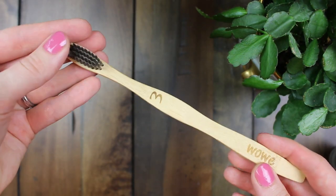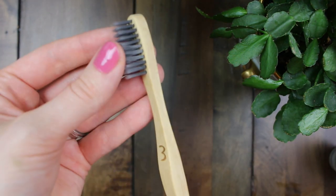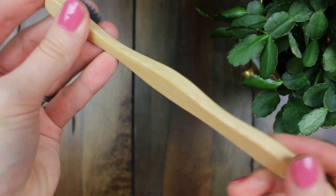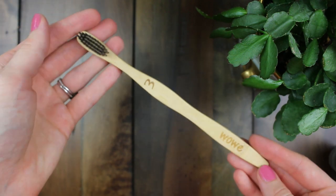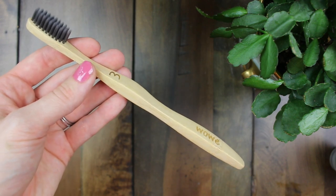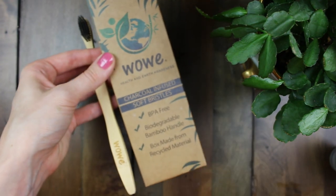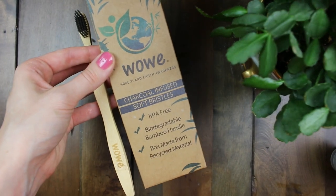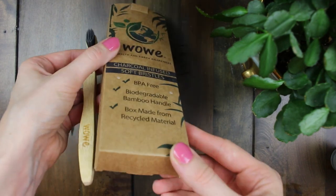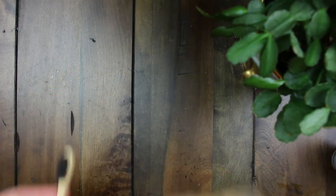The other thing that I use is this activated charcoal infused bristle brush — it's also by Wowie, so you'll find a link for that below. I really like the tapered design, and it comes in a pack of four because you should replace your toothbrush every three months. I really like that it has activated charcoal in the bristles because that's antibacterial, which is great since toothbrushes can collect a lot of bacteria. It's nice that this is biodegradable and BPA-free. I've really been enjoying my Wowie products for oral hygiene, so I definitely recommend this brand.